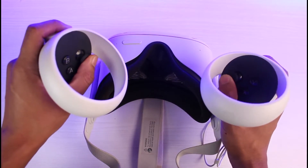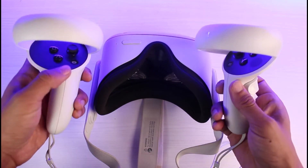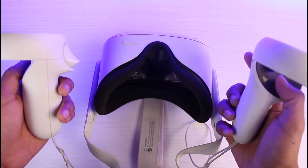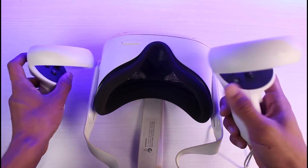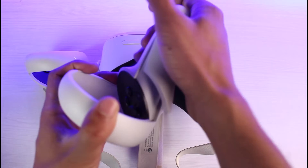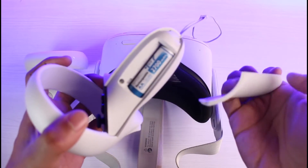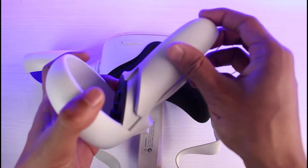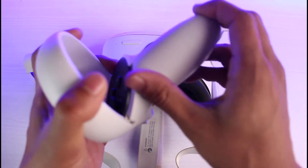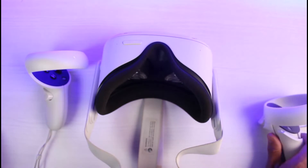I would also recommend trying all the buttons to see if all of them are working properly. However, if that is also not the case, the battery is most likely dead. I would recommend you go ahead and replace those batteries. Simply slide open the compartment, you can see the battery over here — take it off and insert the new battery. That will most likely solve your problem.